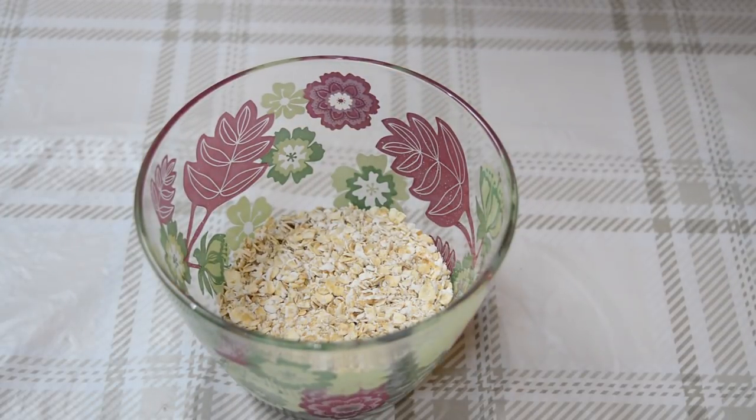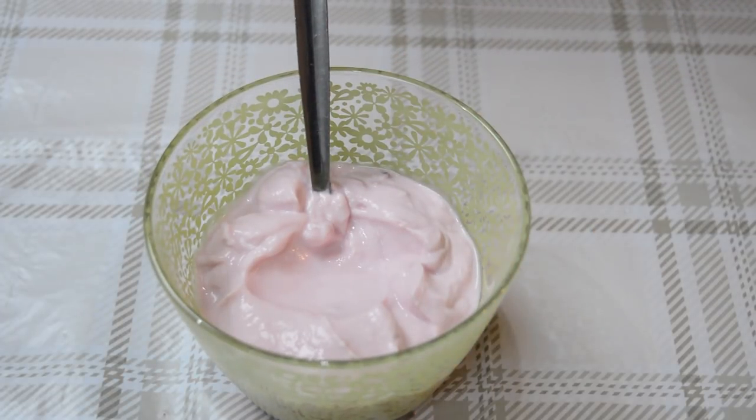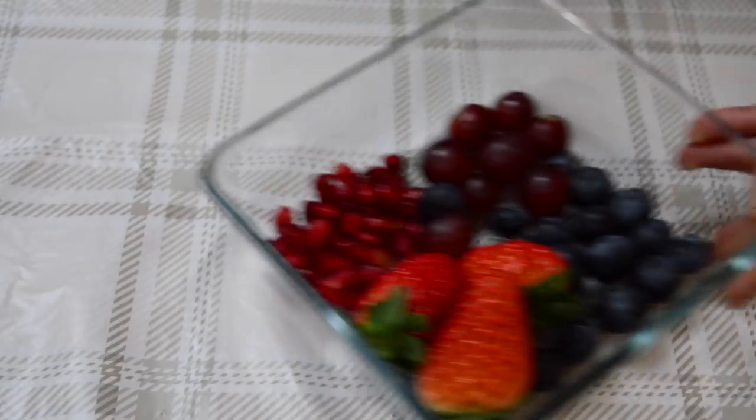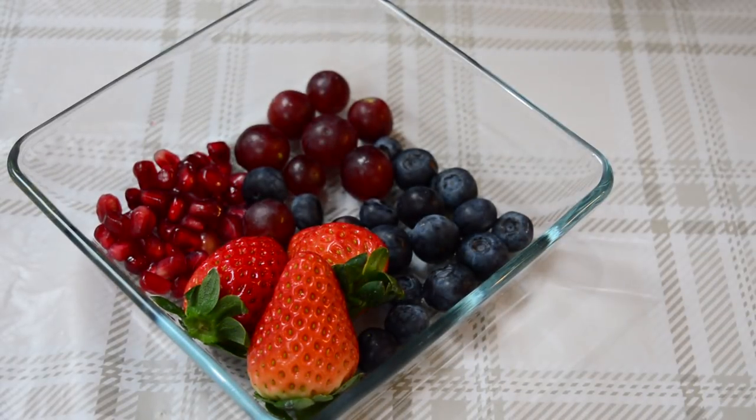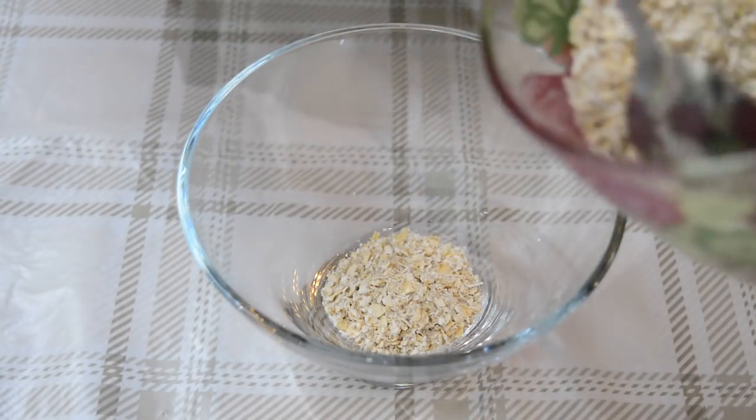What you need is 40 grams of porridge oats, 200 grams of fat free yogurt — I've got strawberry yogurt but you can use natural yogurt if you like — and a mixture of fruits. I've got strawberries, blueberries, grapes, and pomegranate seeds. You can use any other fruits you like: pear, oranges, or apple.